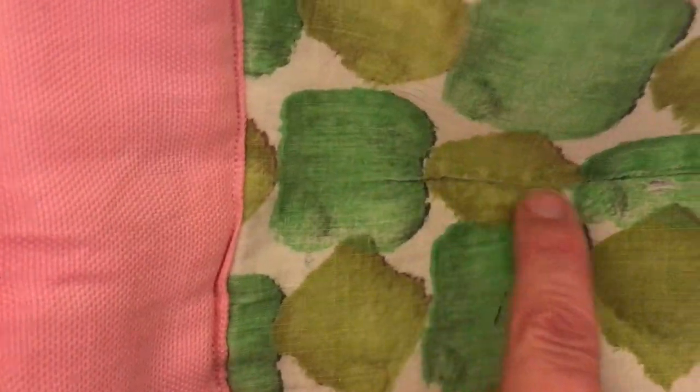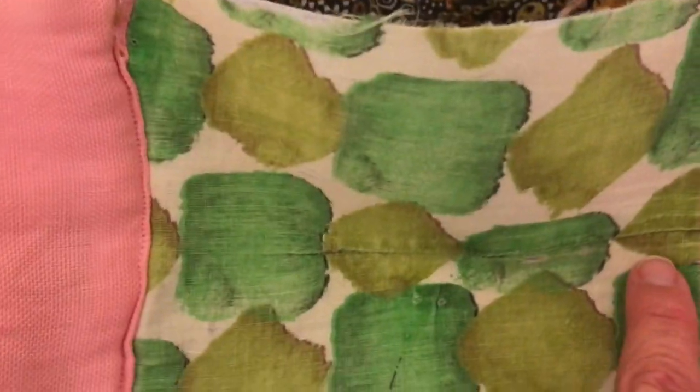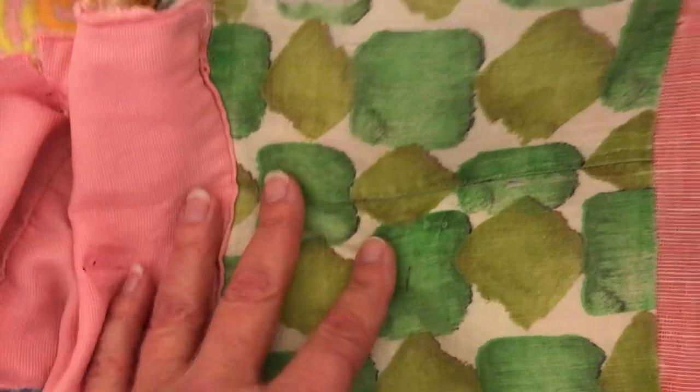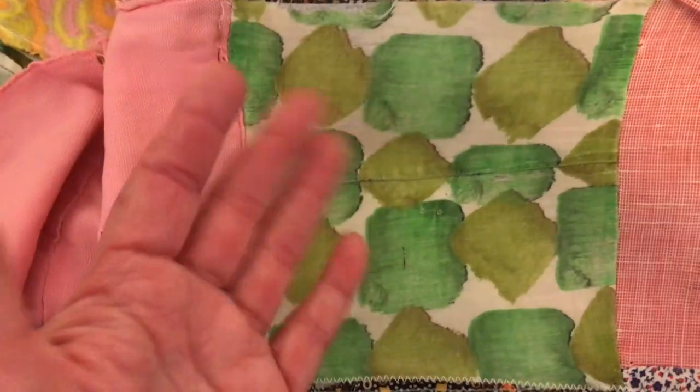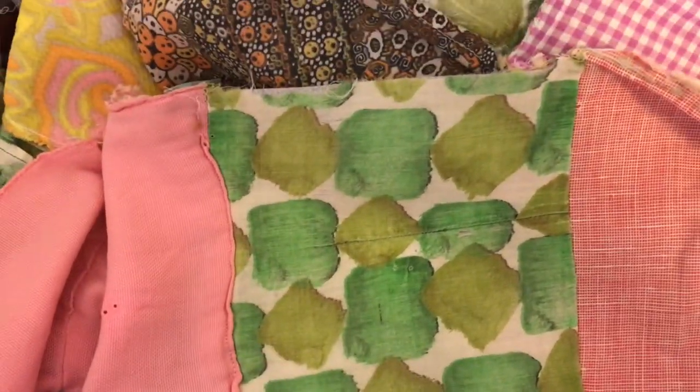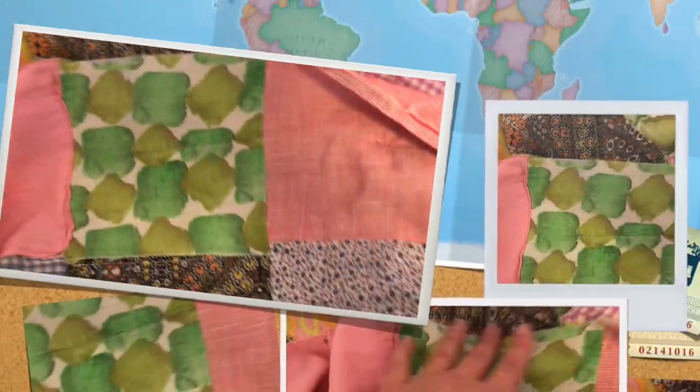This area was repaired once before, not by me, and the whole fabric is just starting to tear. In every green square I'm thinking about putting this fusible interfacing on the back of it — that seemed to work pretty well.